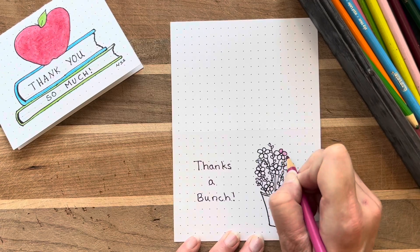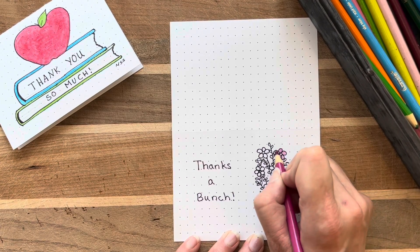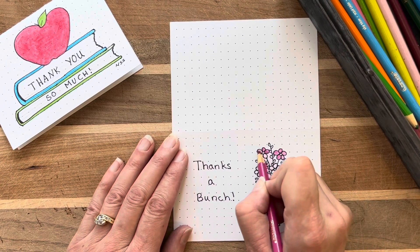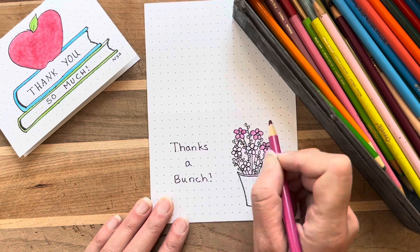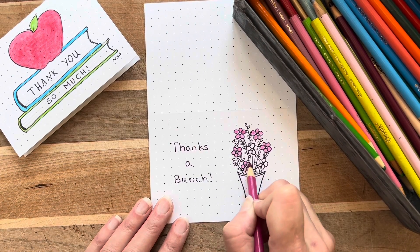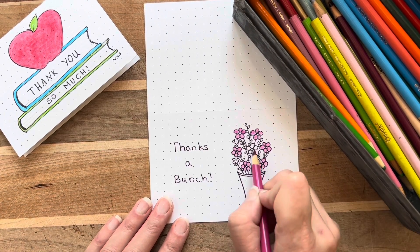I color in my flowers with a bright pink Crayola and I use a light colored green on the leaves. These are the same pencils I've been using for a really long time and they do a nice job.